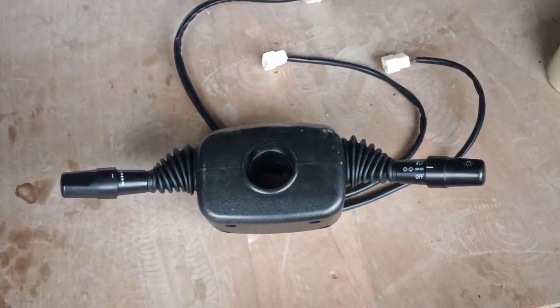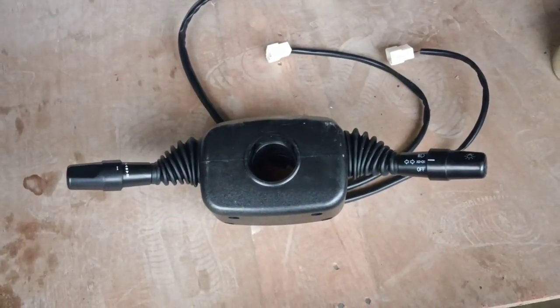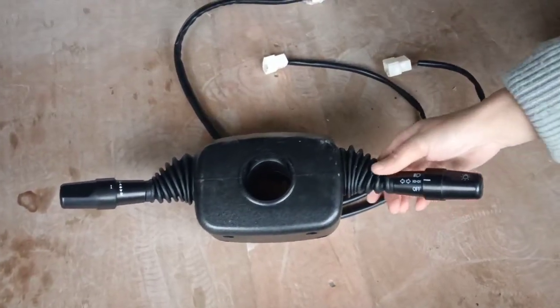Hi, this is Jem from Lego Machinery. Today I'm going to show you the Swift for forklift.